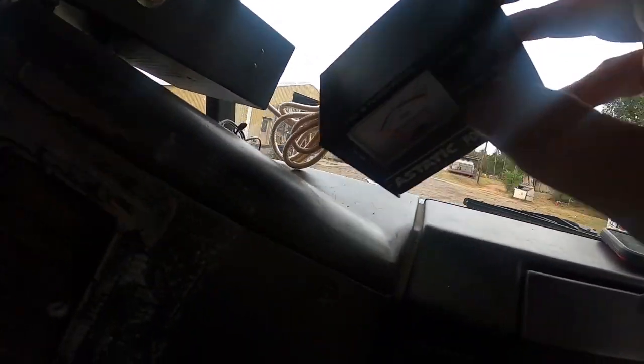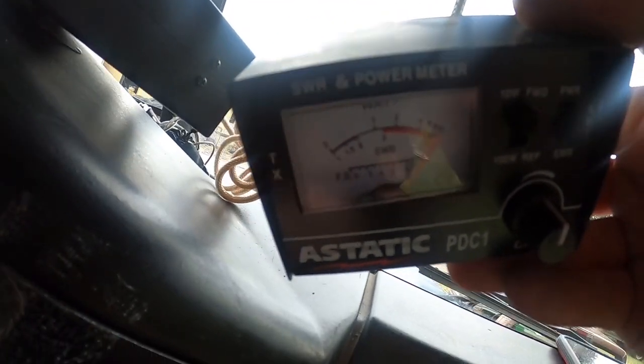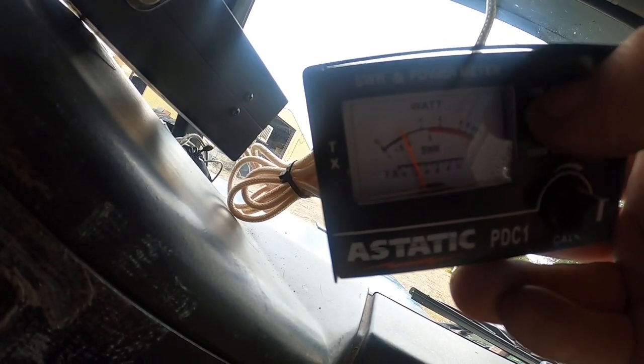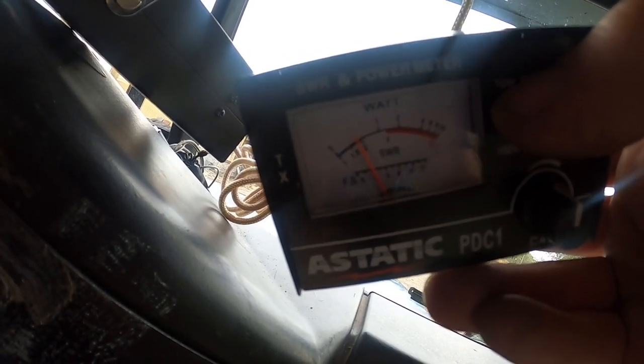Now take it to channel 40 and do the same thing. Switch to 10-watt forward, key the mic, make sure it's calibrated on the needle, then switch it back down while the mic is keyed and record your SWR. On channel 40 we're just a hair below 2 — about 1.8.